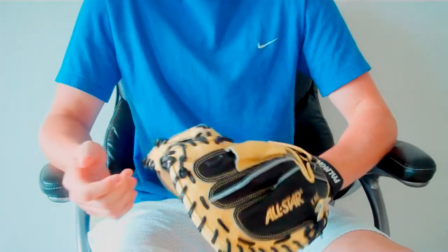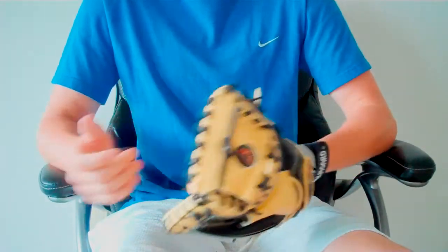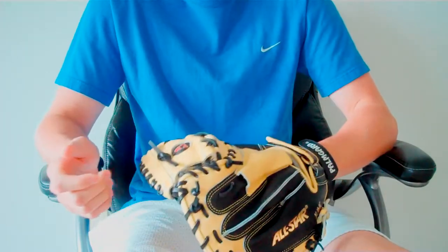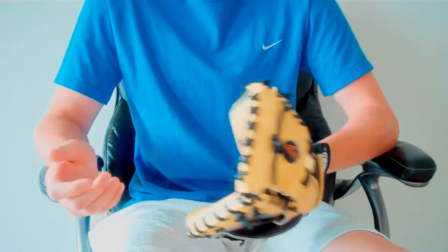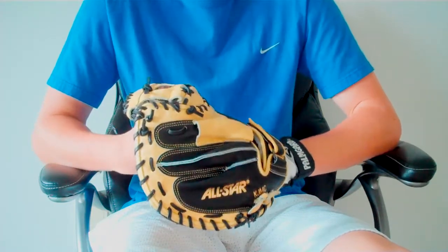To be quite honest, my A2000 was terrible — I hated it. It just felt cheap. The laces were extremely cheap — I had to have it relaced like six times. The first ones were Wilson laces, but after that they put in cheap laces too.